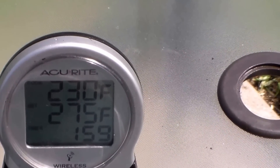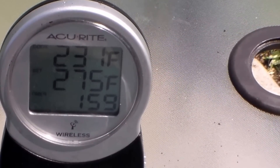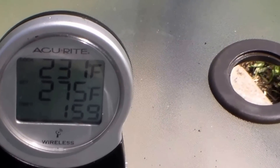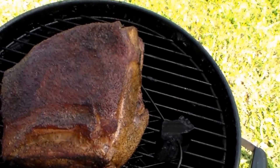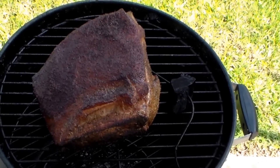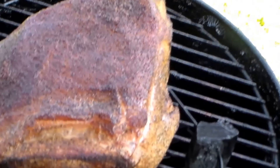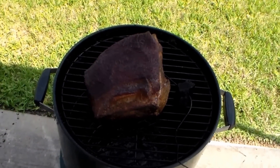Alright everybody, I'm back — about one hour and 59 minutes into the cook. The pit is holding temp pretty good; I think the modifications done to it are holding up well. Let's open up and see what we got. The butt is going — thought I was gonna have to spritz but it's still holding moisture pretty good, so I'll wait a bit longer. Looking pretty good — gonna put the top back on and let it roll.